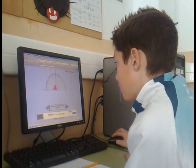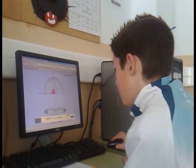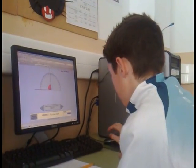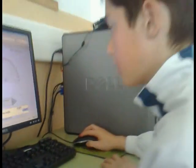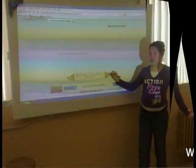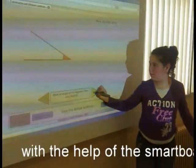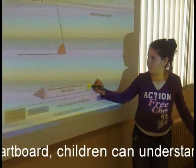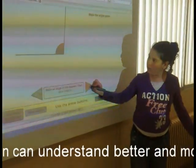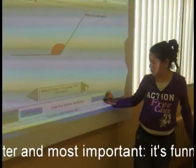Ready for this? Okay. Perfect angle. Very good. Now Loli is going to measure an angle. Come on — 110 degrees. She's going to make it.